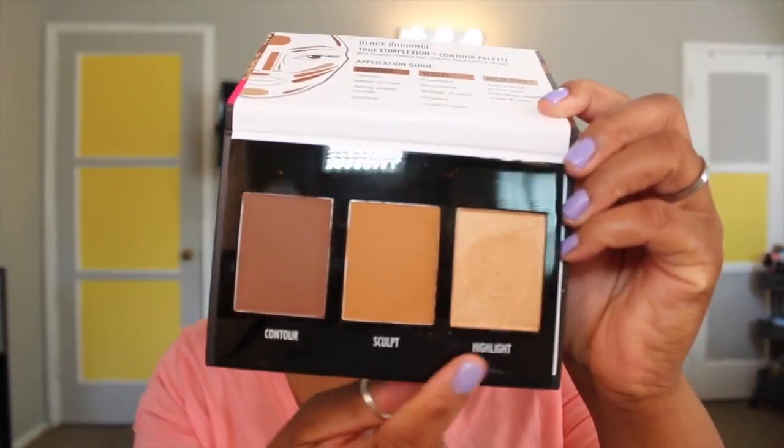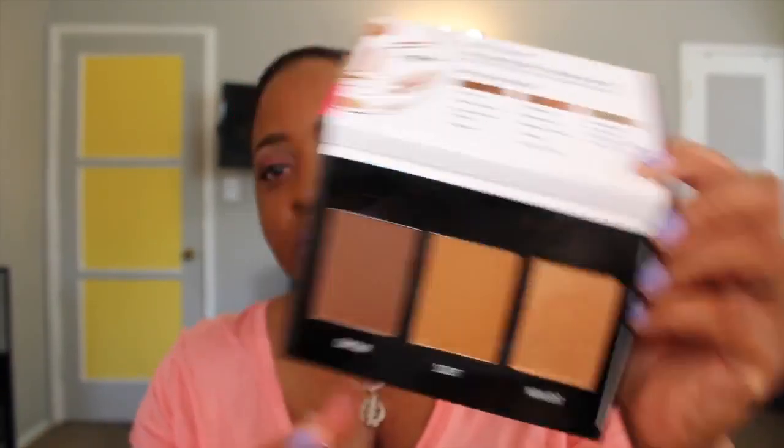It comes with three colors: the highlight, the sculpt, and the contour. I didn't really understand the sculpt, but I applied it where it said to and did just a light contour. I'll show you in the video how I applied it to my face.